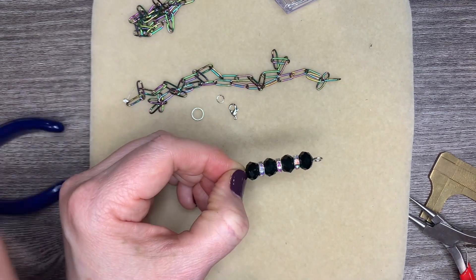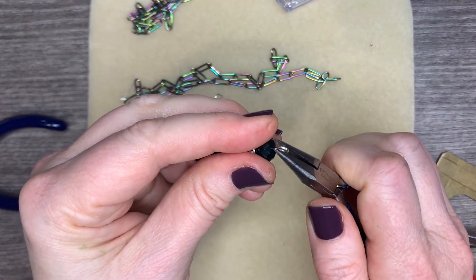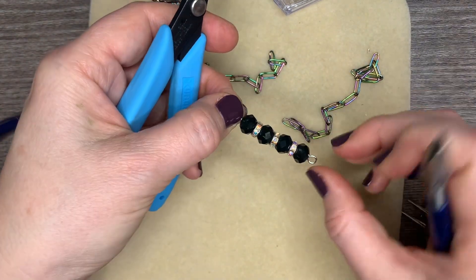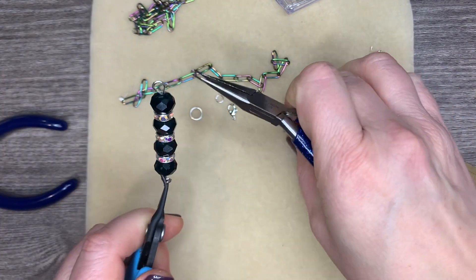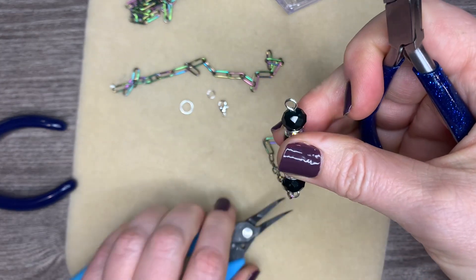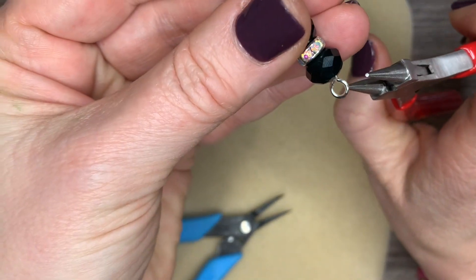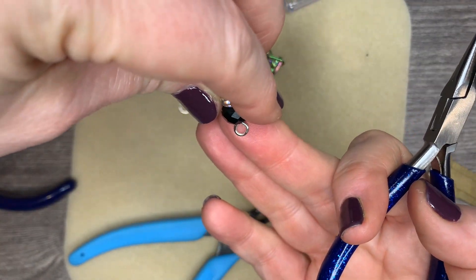If you guys watched my last video, you know I am not a simple loop person — I usually do wrap loops. Okay, so now let's go ahead and get this connected. I'm going to open this up and get it connected on the end, then close it up. This is 18-gauge so it's not going to go anywhere. You can see here it's a little off, so let me bring that in just a little bit more. There we go — now that's centered. Does that look more centered? That looks more centered.